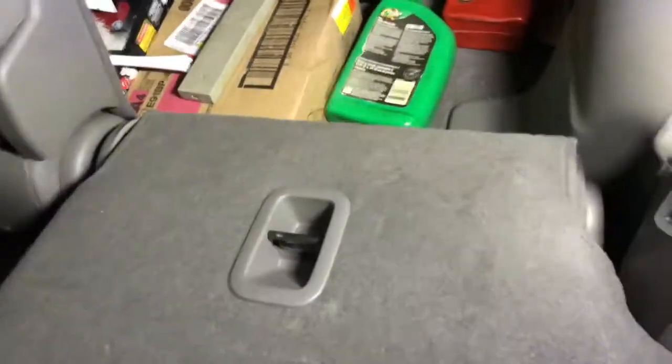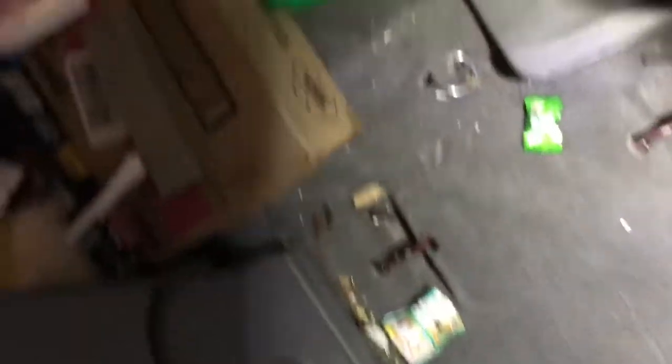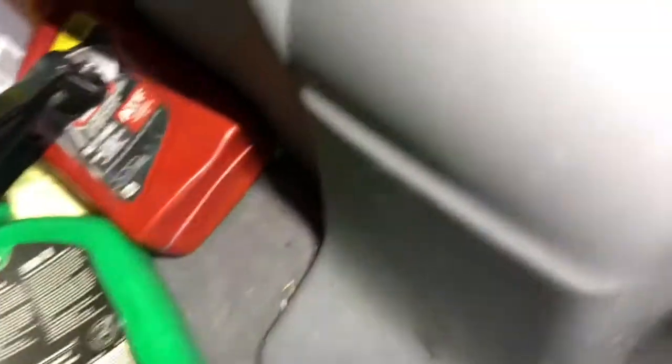Then we need to fold the rear seat. Pull right here — see, it falls down. Pull the whole seat, you can flip it. You can clean it too, there's a lot of dirt. This is the part we need to take off.